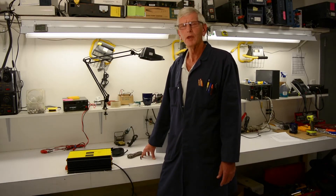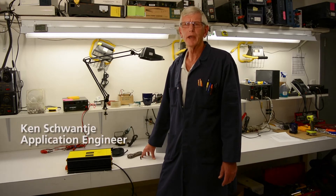Hi, welcome to Samlex Workshop. Today we're going to talk about our larger battery chargers, 12 and 24 volts.